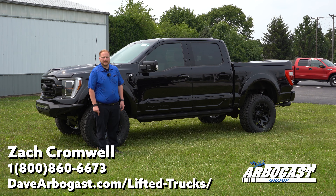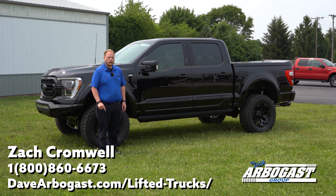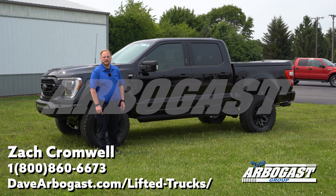As always, thanks for watching the videos. Be sure to keep your eyes peeled at the Dave Arby Gas website for any inventory changes. If you have any questions about this truck or any of the others in our inventory, feel free to reach out to us today. Thanks again, and we'll see you soon.